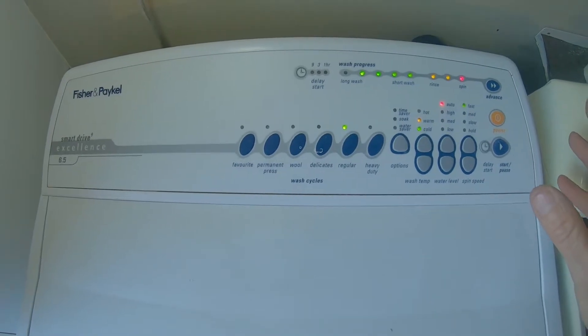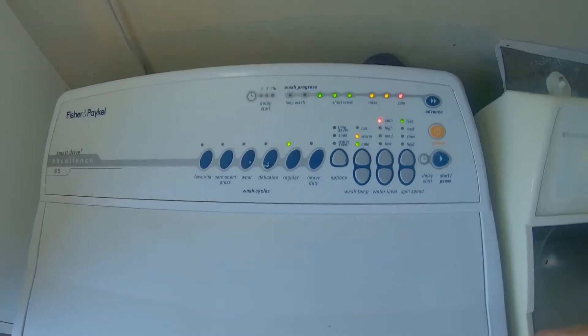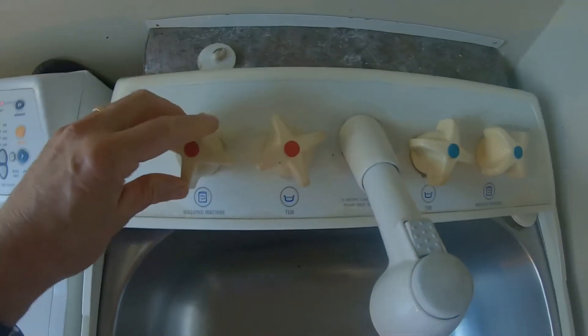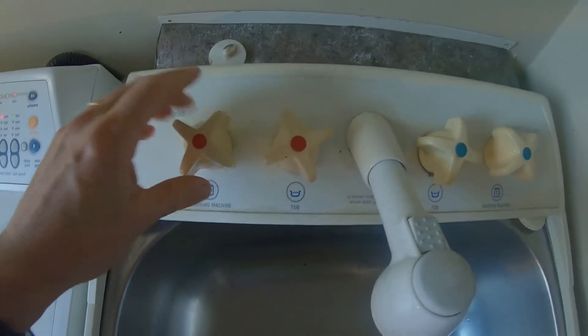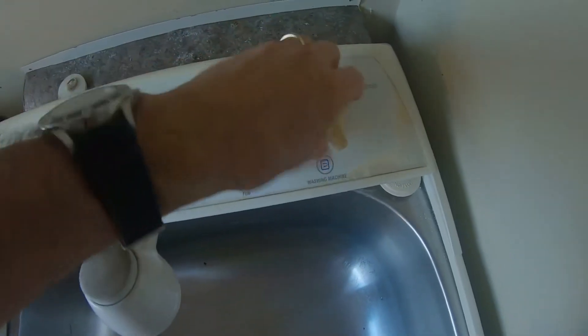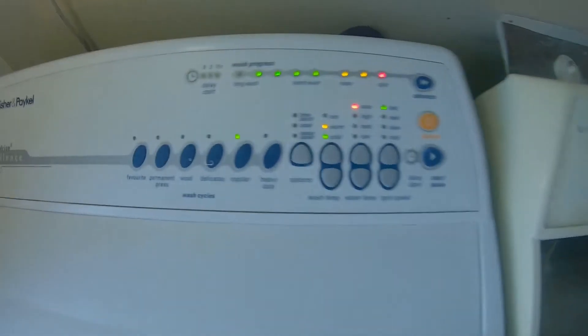It sounds like there's no water getting in there. Let's just check to make sure we've got water coming in from the taps. Now, what is it — lefty loosey, righty tighty? So both the hot and cold are on.